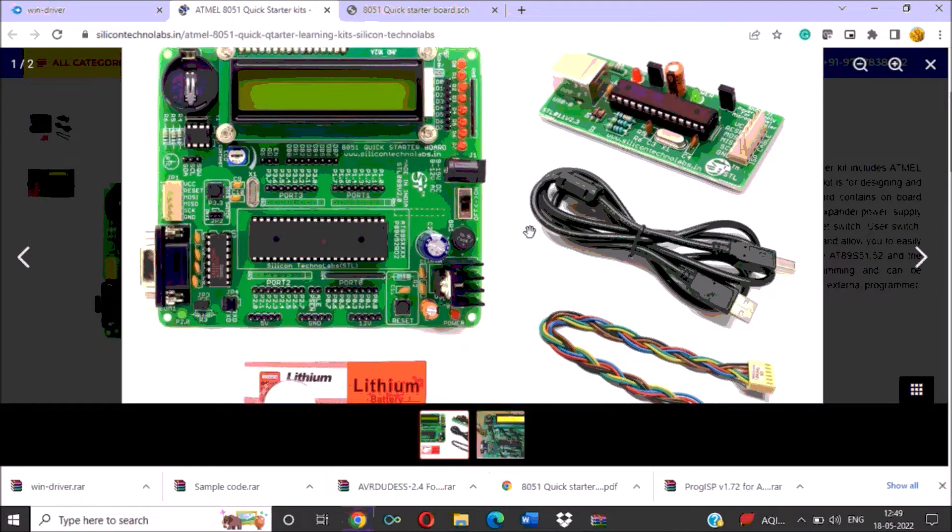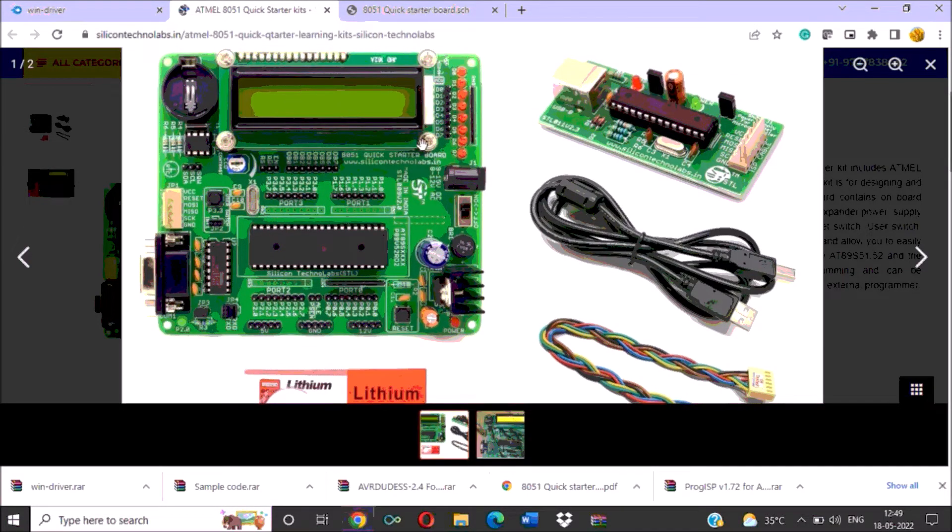We will go through the details of this kit. Along with this 8051 kit, you will get an ISP programmer kit, one USB cable, and one connector cable to connect this ISP kit with the microcontroller kit. The kit has the main 8051 IC, the 89S51 IC, and the peripherals available on the kit are an LCD, 8 red color LEDs, one switch is connected, and you can insert an RTC IC here.